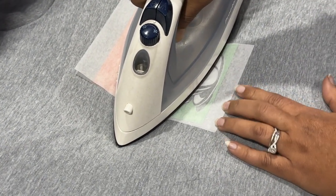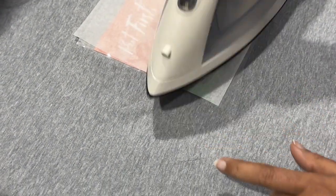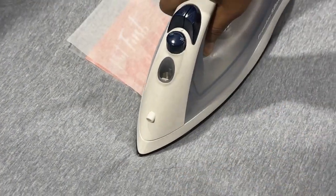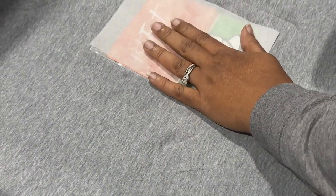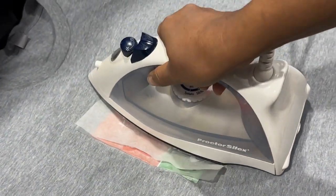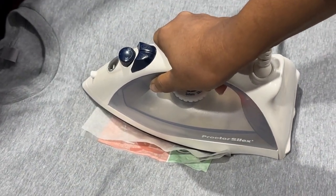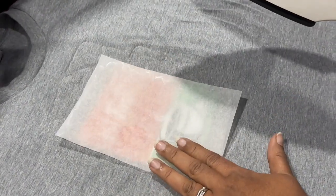Using your iron, give firm pressure — but don't move it like you're ironing. Just press and lift up. Since this is a dollar store transfer it might not be of very good quality, so you have to do trial and error to see how it works. Don't heat the iron up too much.